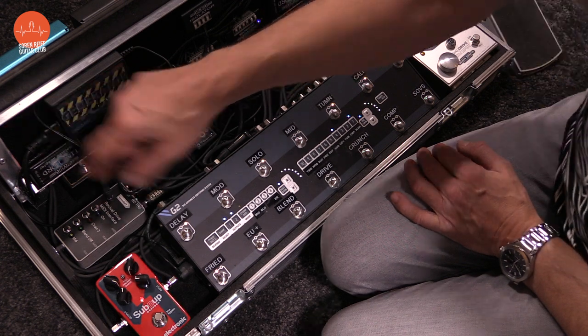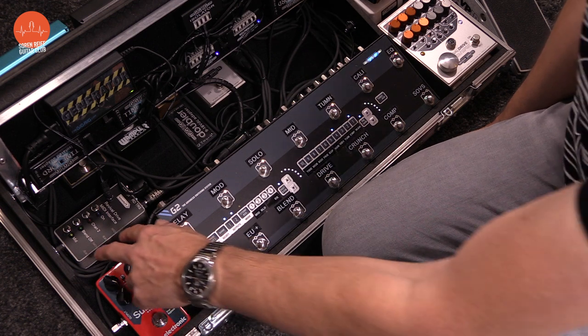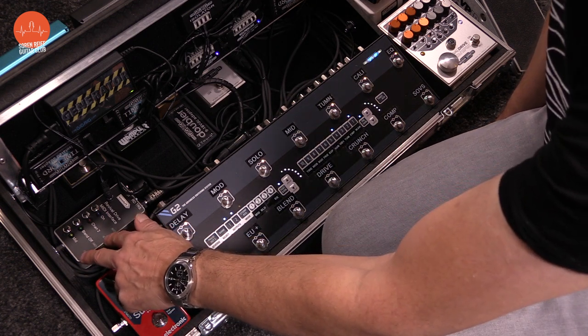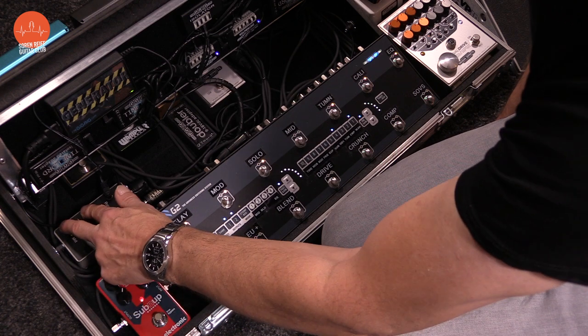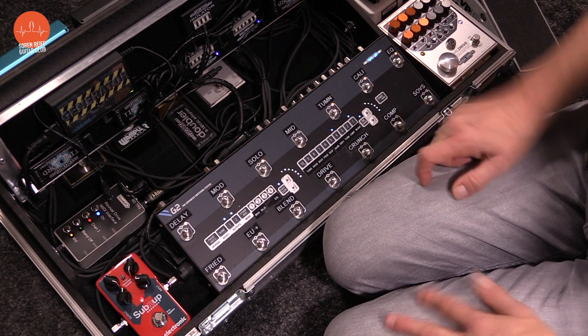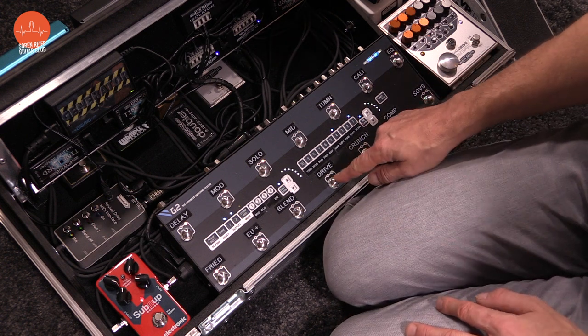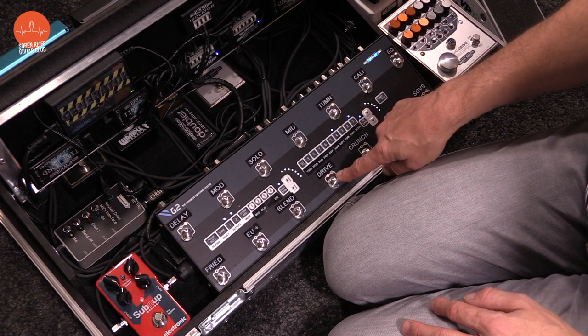I just press and hold until it flashes and then release. Then it's just a matter of getting into edit mode so it's ready to be programmed. I press these two buttons at the same time, and when it starts flashing it's ready to be programmed. Right now nothing has been chosen yet.